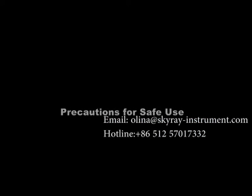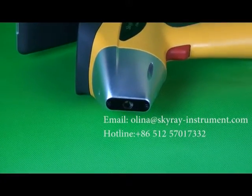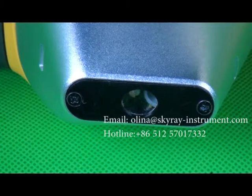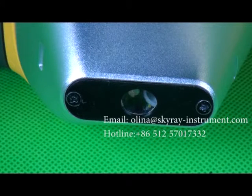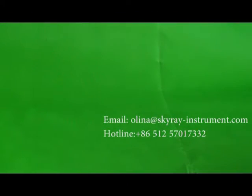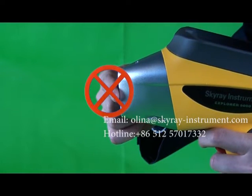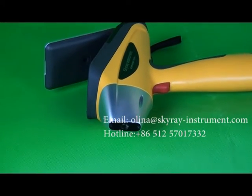Precautions for safe use. First, regarding the protection of the beryllium window of the detector: once the beryllium window is broken due to external force, the device may not function normally. Therefore, handle the detector lightly, do not touch the window film with fingers or fingertips, and keep the window film away from any sharp or cutting-edge objects to prevent scratches or breakage that could damage the beryllium window.